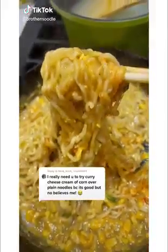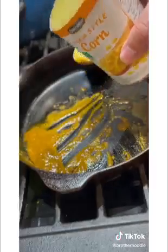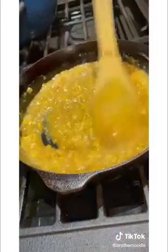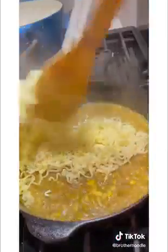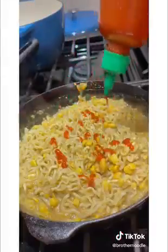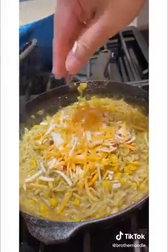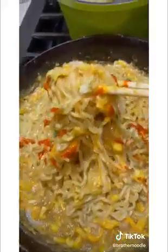Curry cheese cream of corn noodles. Start off by frying some curry powder. Once fragrant, add your cream of corn. Stir together on low heat. Cook your noodles — I had two packs. Put your cooked noodles in with some noodle water. Salt and pepper to taste. I added some sriracha and some Tex-Mex cheese. I had a spare garnish pack as well. And there you have it.